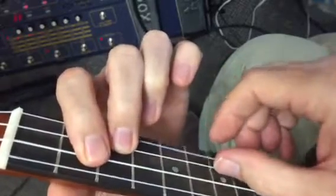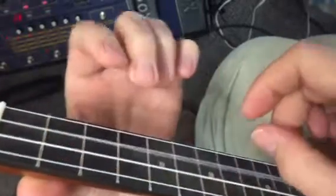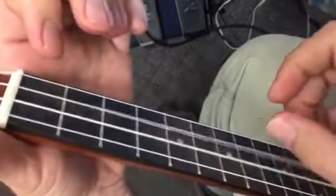Notice I'm not strumming these two strings anymore — I'm now strumming the two that I have my fingers on. I'll play it one more time, and then I'll show you something else you can do. It's kind of cool.